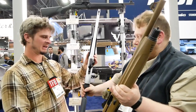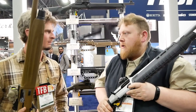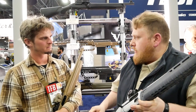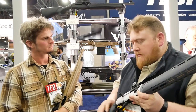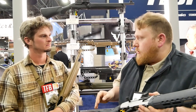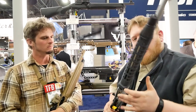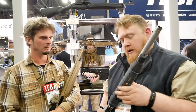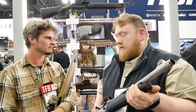So please tell us about this - the latest and greatest. This is the 1301 Marine. We do sell this with this type of furniture on the standard offering, however this one's been customized with aftermarket components from Eridus Industries. This uses an adapter to use a Magpul SGA stock and a Magpul Zhukov forend, which gives you the ability to mount any light because these are M-LOK slots. These are available through the Beretta web store.